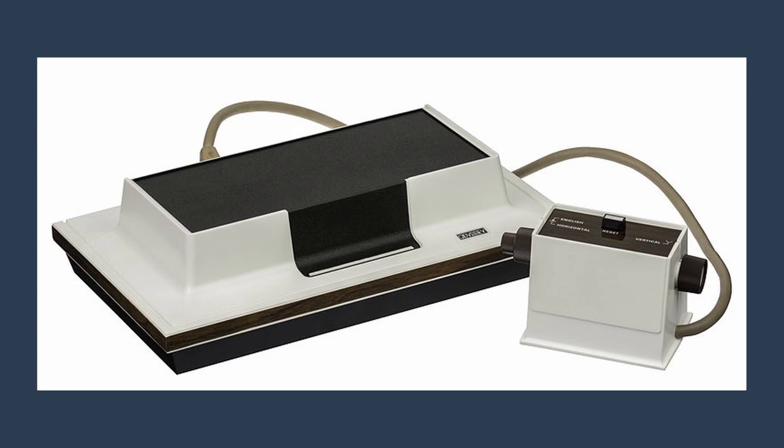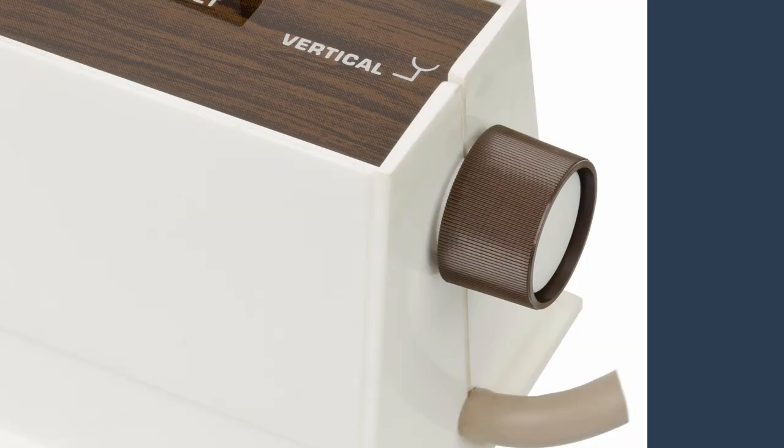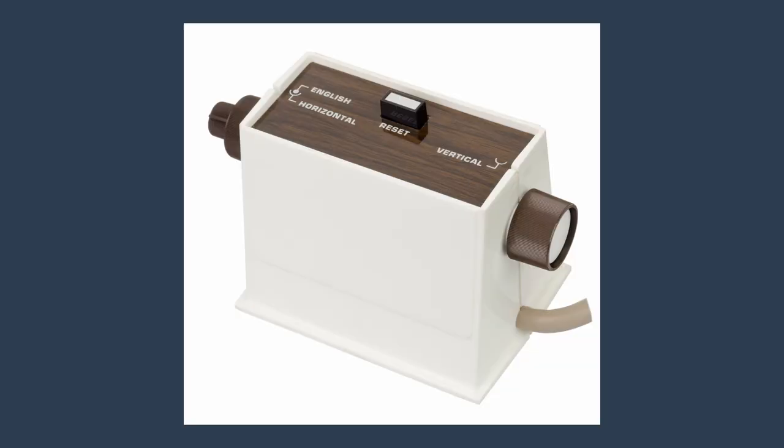Video game controls started off pretty simple. Take a look at the Magnavox Odyssey from 1972. A simple game requires a simple controller. This thing has two dials — one for vertical movement and one for horizontal. That's all you need.